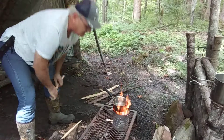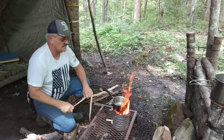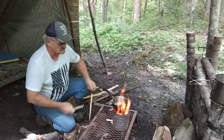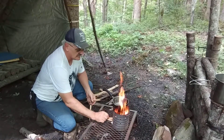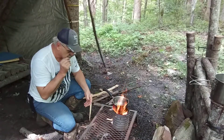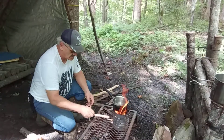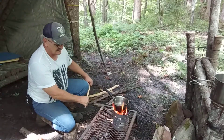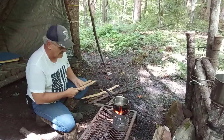It won't take long. When I was using locust bark two weeks ago it really didn't take long because locust burns really hot. I'm not sure exactly what kind of wood this is — not poplar — but it does burn pretty good. I do have some locust bark which also burns really hot, so I could put that in there as well.